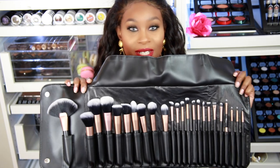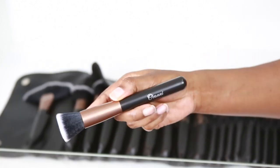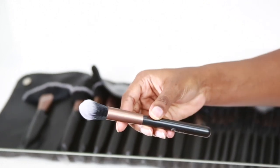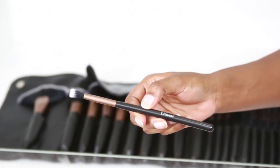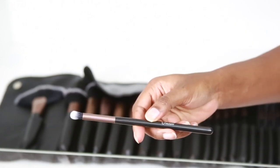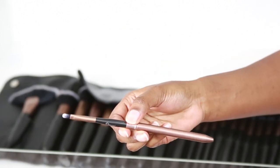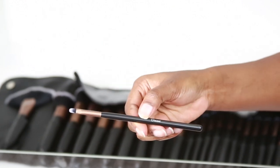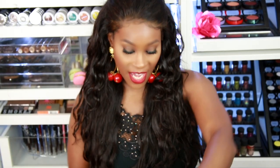I'm going to go ahead and let you guys see these close-up. I have a few favorite brushes in here. I love flat top brushes like this for foundation — liquid foundation works really well with that.